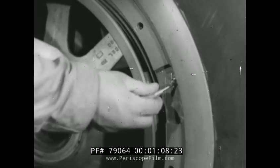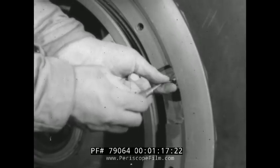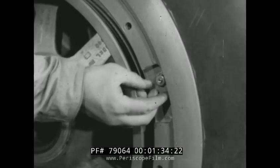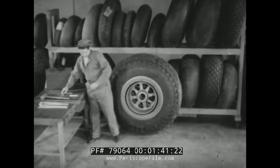Making the change: the first step in dismounting the tire is to remove the cap from the valve stem and then remove the valve core. This is a large non-skid airplane tire mounted on a flat base wheel. The cap and valve core are laid aside in a clean spot where they will not be fouled with dirt. After the tube has been deflated, the lock nut is removed.